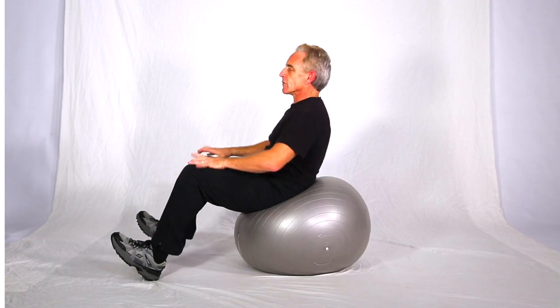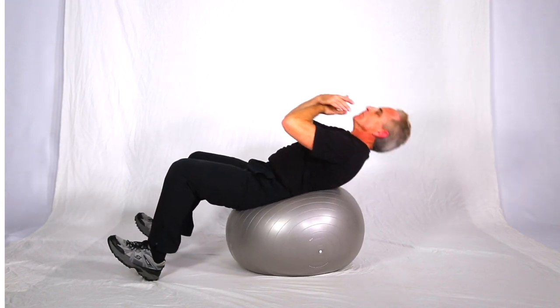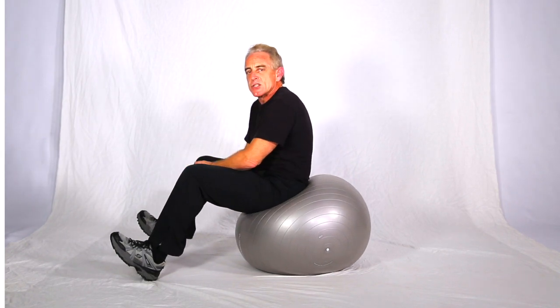Make sure you don't rock and roll with the legs either — they're just kind of anchored in place. So that's your basic ball crunch.